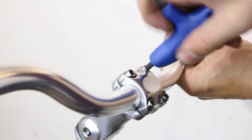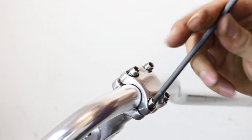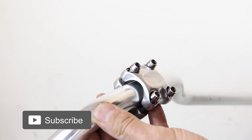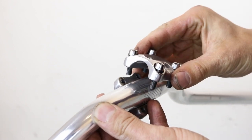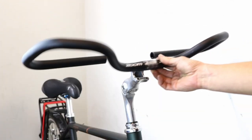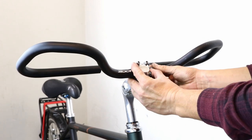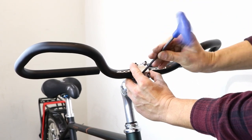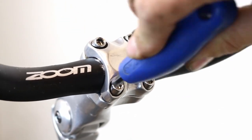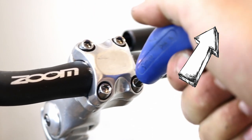For a front-loading stem, undo the bolts and remove the stem plate, keeping it in easy reach. Now remove the bars. Place the butterfly handlebars into the stem at the position that you want them and reattach the stem plate. Tighten the stem plate bolts sequentially, making sure that the bars are central. If you're not sure how to do this, we have a great video to help you with this task.